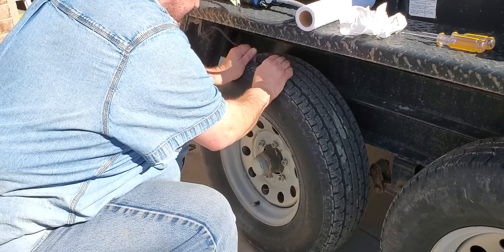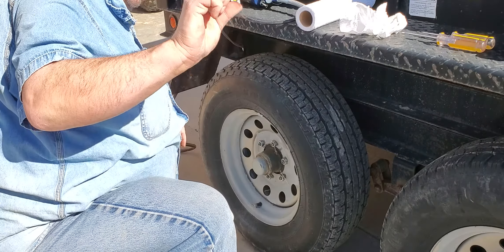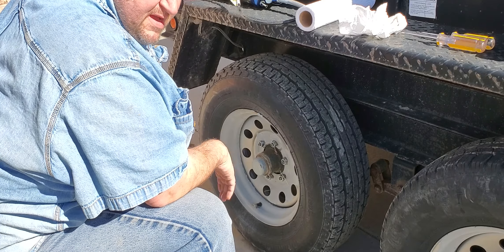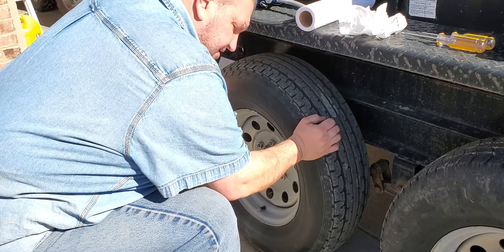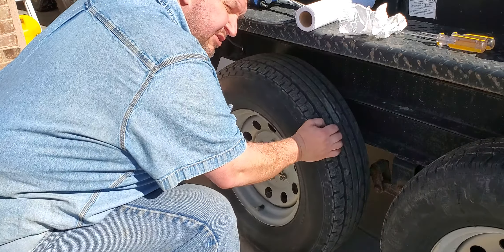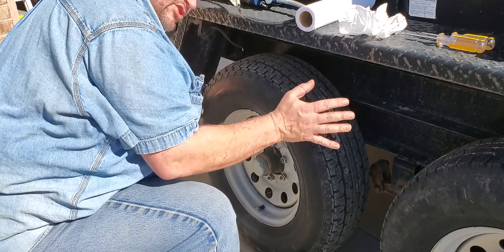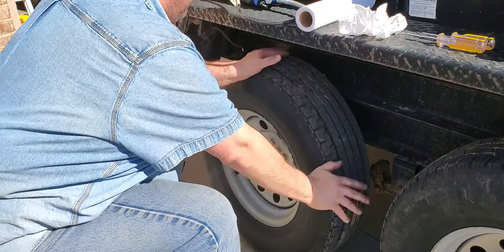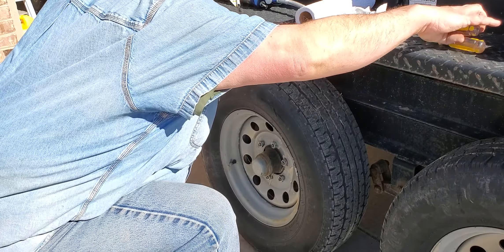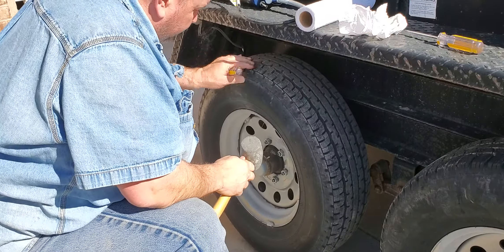This one you can feel maybe two sheets of paper thick. It's tight side to side. I can hear the brake magnet bouncing back and forth — that's good. You can hear that's free. It spins free. So let's go ahead and pop that hub cap off and see what we got going on in here.